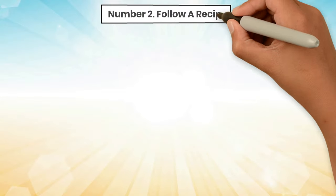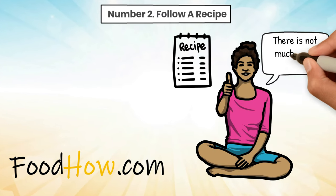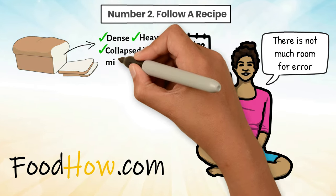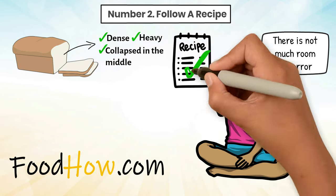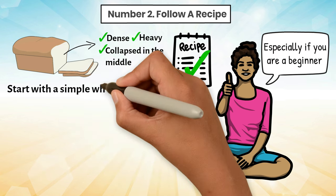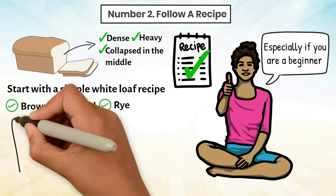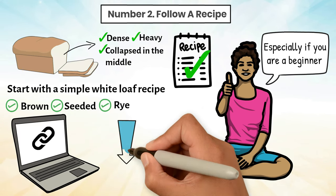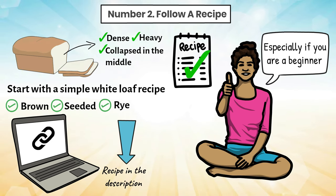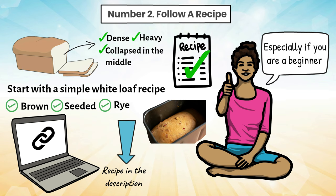Tip 2: Follow a recipe. When it comes to bread recipes, there is not much room for error. One small miscalculation of an ingredient can result in a loaf of bread that is either dense, heavy, or even collapsed in the middle. That's why it's important to follow a bread recipe to the letter, especially if you are a beginner. Start with a simple white loaf recipe and move on to other kinds of bread recipes like brown, seeded, and rye. Once you have more experience, you can start experimenting with more complex recipes, add-ons, and substitutions.